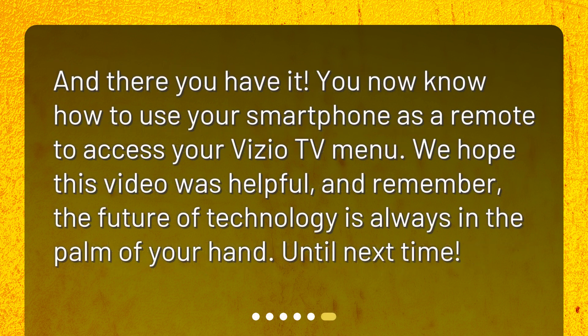And there you have it. You now know how to use your smartphone as a remote to access your Vizio TV menu. We hope this video was helpful, and remember — the future of technology is always in the palm of your hand. Until next time.